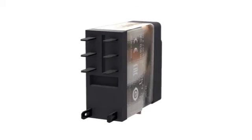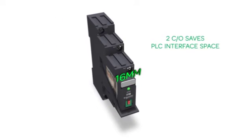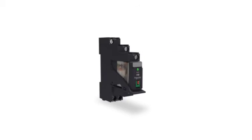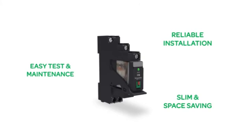Thanks to the fast-on pin terminal, it mounts quickly and robustly. The slim 16mm socket for 2 changeover contacts saves PLC interface space. Xilio RXG brings reliable installation, easy test and maintenance, and a slim, space-saving design for PLC interface applications.